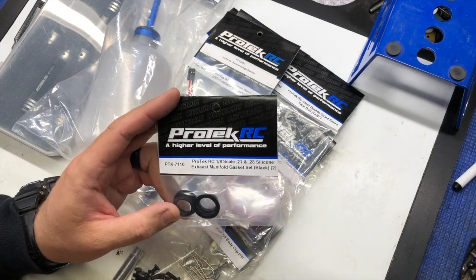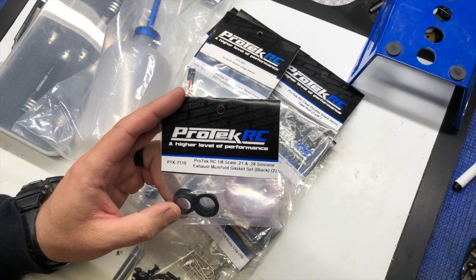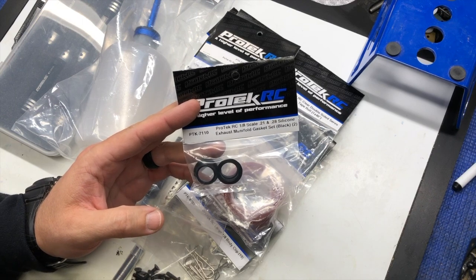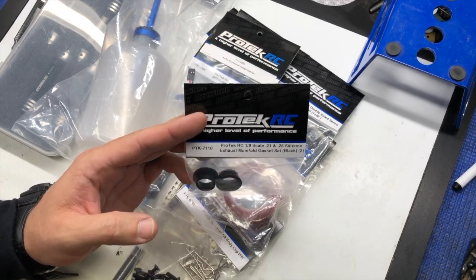Here we have exhaust gaskets. These are universal, so pretty much any .21 or .28 engine, these will work for the exhaust as well as the joint from the manifold to the exhaust pipe.